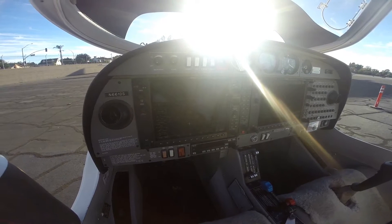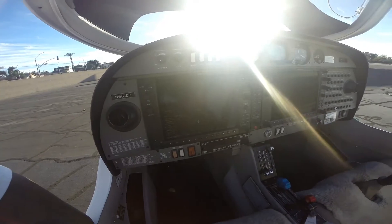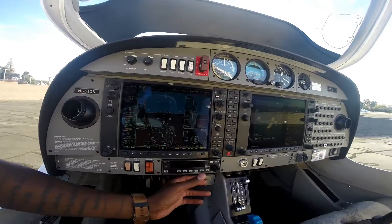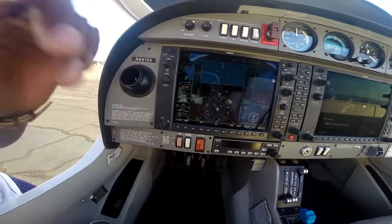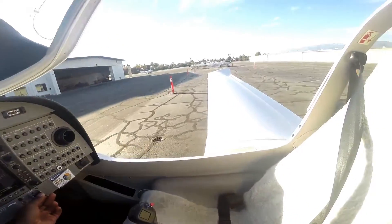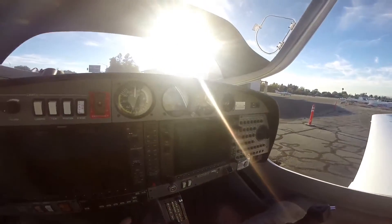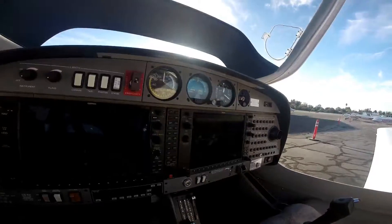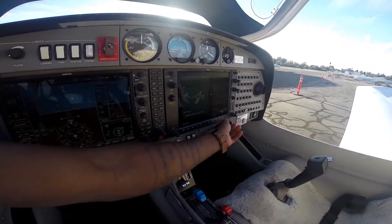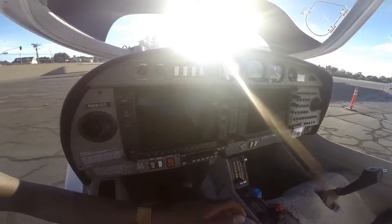The reason you put the battery on is to check the fuel level on both tanks — you want to see what amount of fuel you have — and also to check the lights. Before you turn the battery off, you want to put the flaps to takeoff position. Then turn the battery off. Since I'm not actually flying today, I'll go ahead and put the flaps back up.